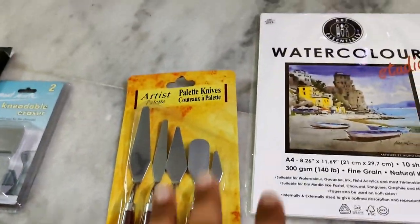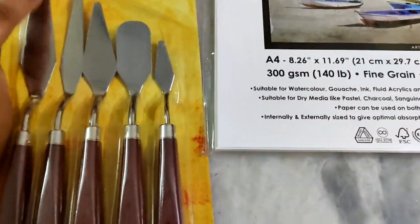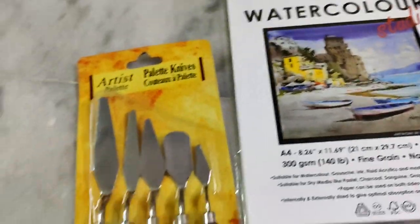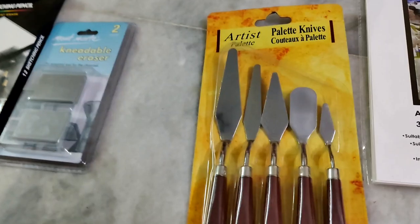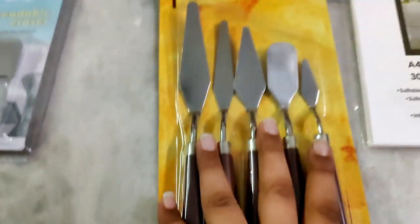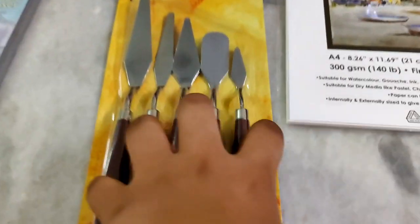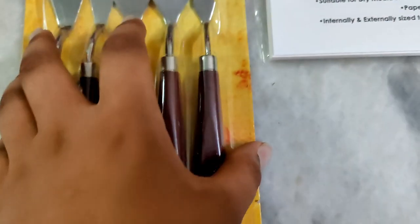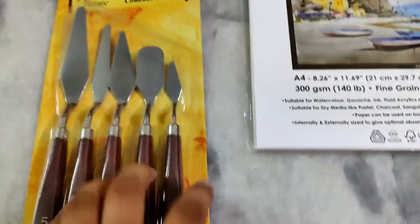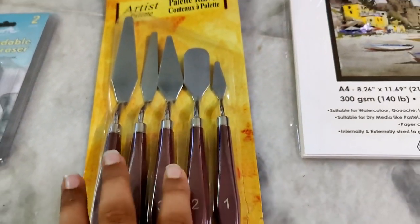Next, you can see this is a palette. You can see this is a palette knife. This is a small palette knife — you can use this as an artist. On Amazon you can add a palette knife and there are 5 types of variants. You can also purchase one piece or a set.